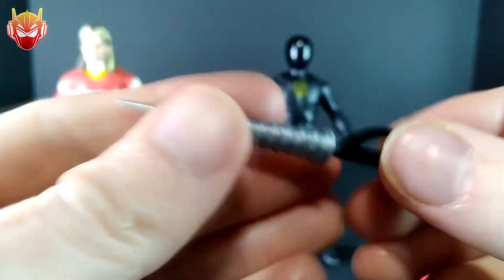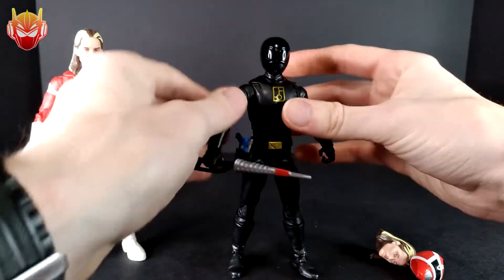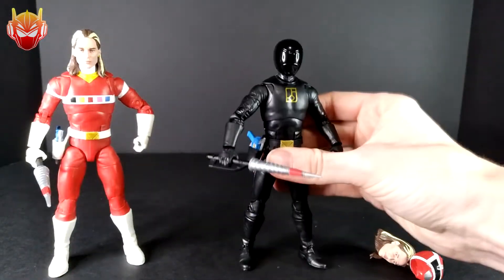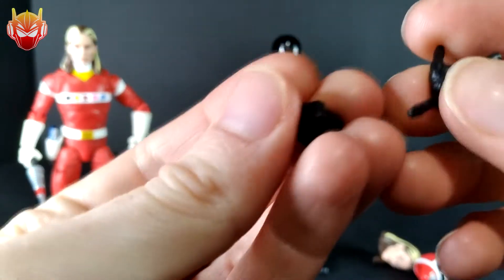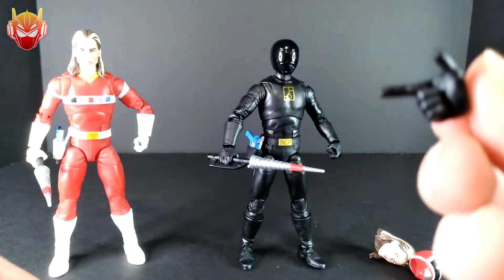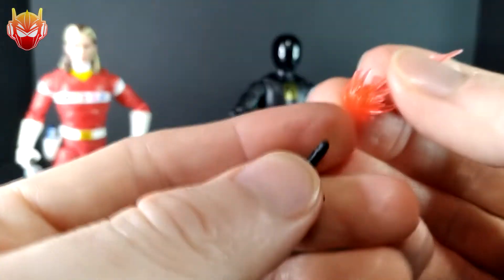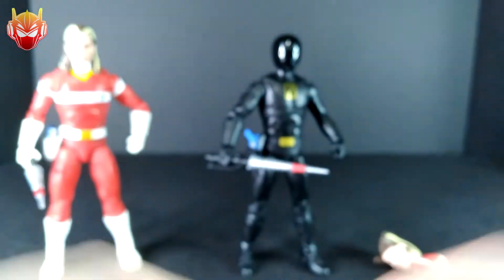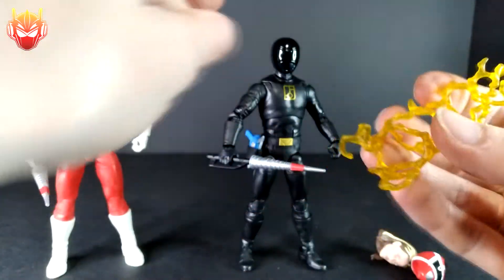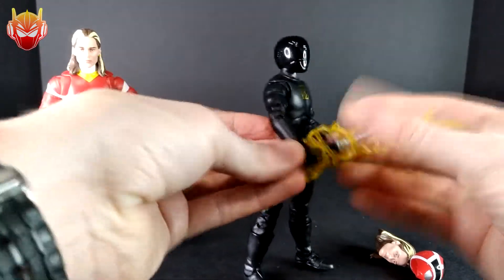He's got his Spiral Saber — no different from the original, nothing at all, which is fine. I like consistency, and he can hold it pretty well. Andros also includes some alternate hands if you want to switch them out — a balled-up fist or an open hand. You also get this little blast effect piece that you can put on the tip of the Astro Blaster, or just put it on his finger for a lightning finger effect.